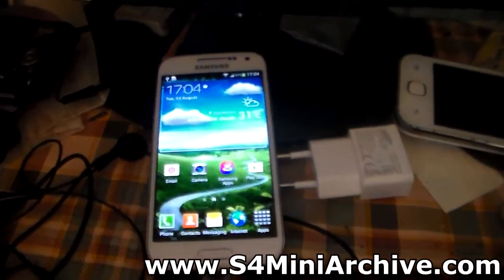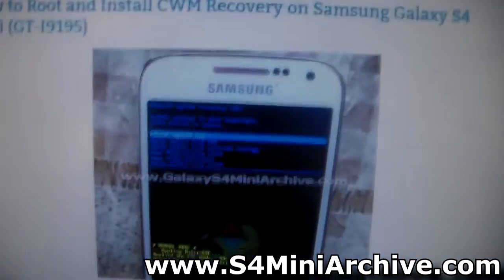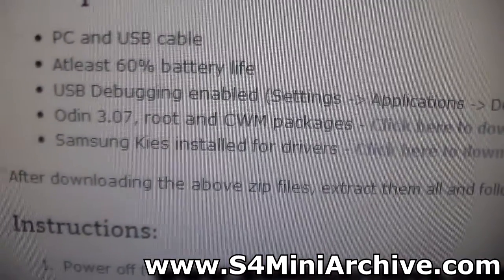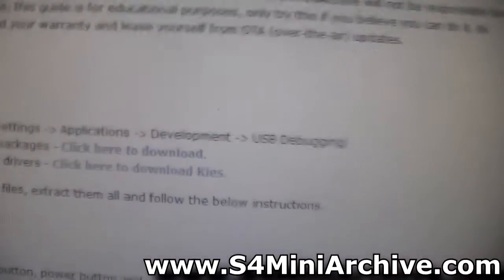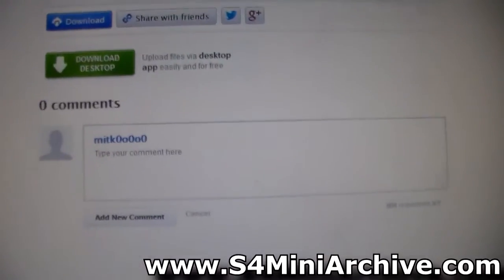Once it is charged, go to the link in the video description and from there you should be taken to the following blog post. Now from here scroll down and go to the prerequisites. As you can see here, you have the Odin 3.07 root and CWM packages download link, so click on that. It will take you to the file-sharing website — download the zip file to your desktop or wherever you want.